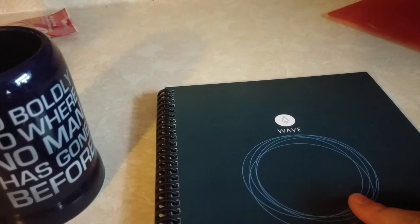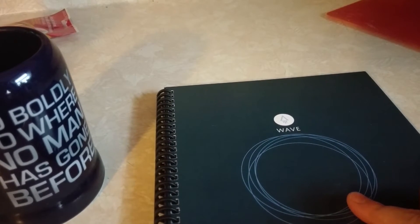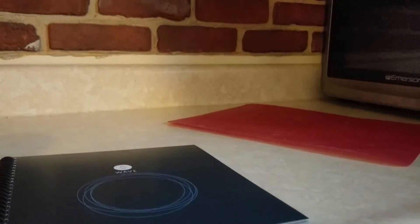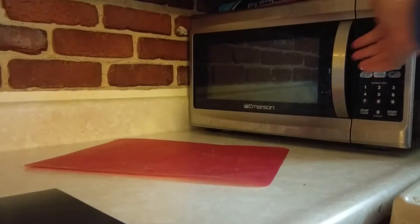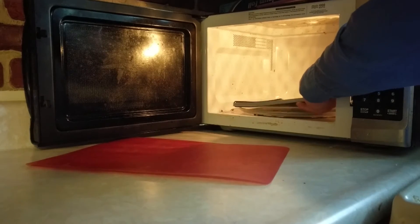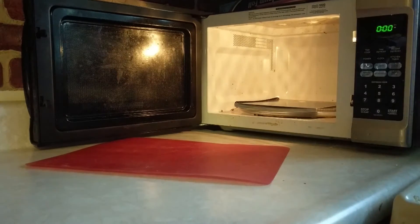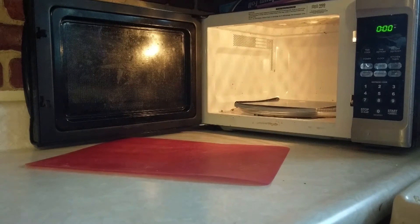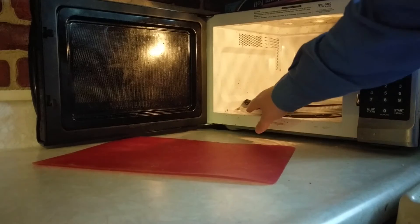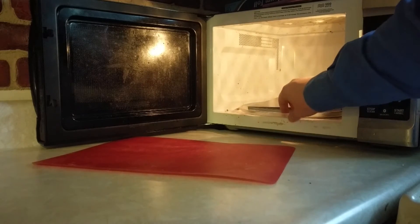The process is rather straightforward. There is a set of instructions on microwaving the notebook. You do need a microwave with a turntable; otherwise you are advised to rotate the notebook periodically. Unfortunately my turntable, although it works, has the frustrating habit of coming loose occasionally.